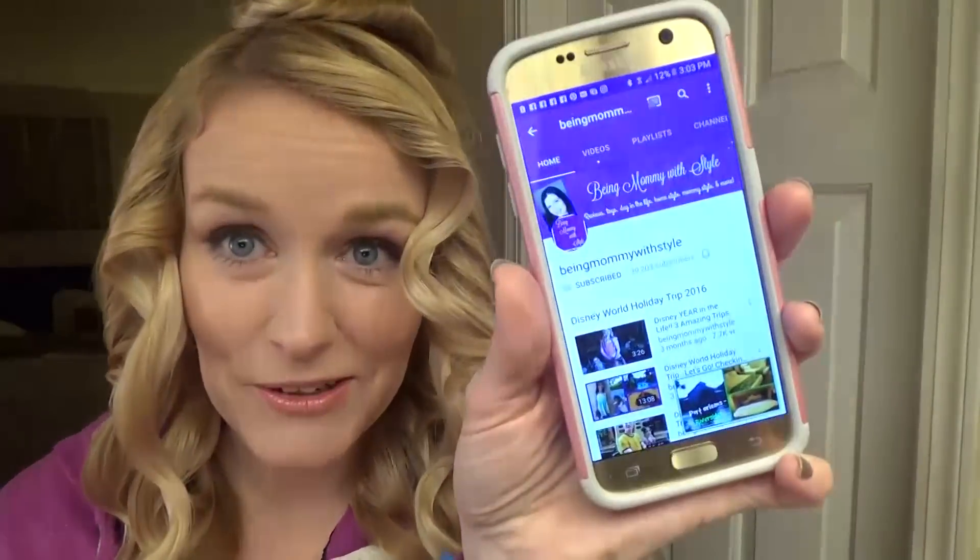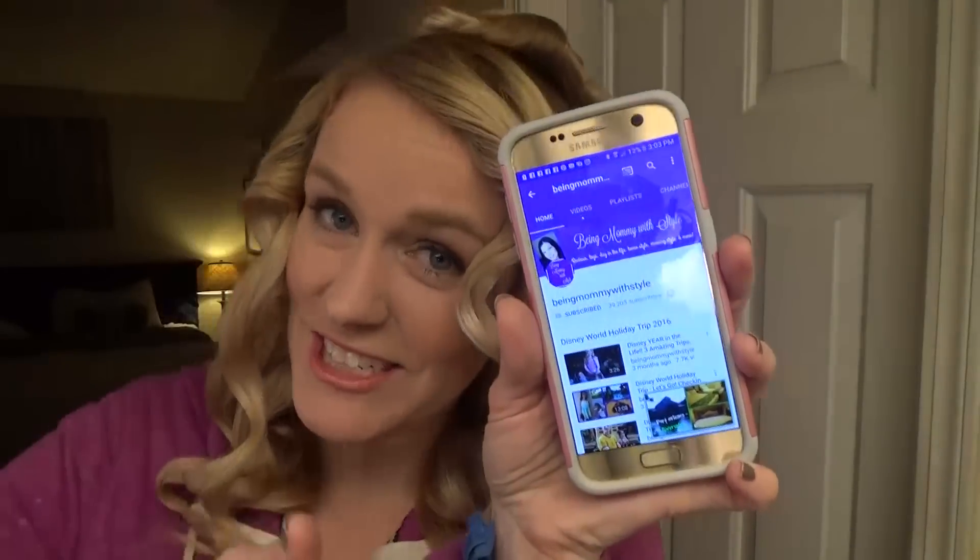I haven't had any kids interrupting me yet, so it goes a lot faster. Usually while I'm doing this I'll have my phone right next to me and I'll be watching some YouTube. I was watching Being Mommy With Style — she just went to Disney World and I've been following her adventures. Love your channel! So I've got all my curls in, and I actually did the curls and then put hairspray all over them so they can set. That's what helps keep the curl in a lot longer for me.